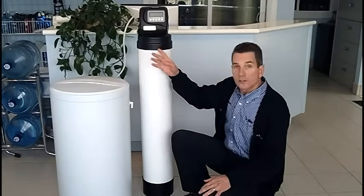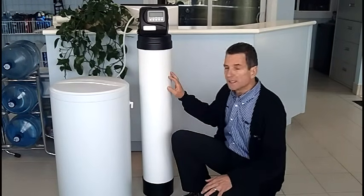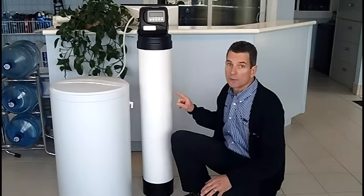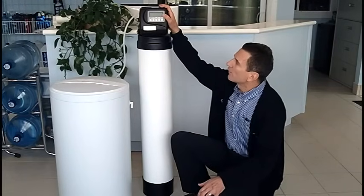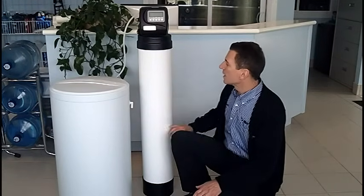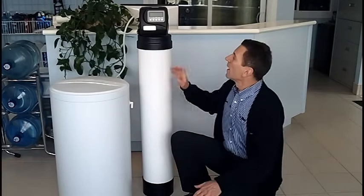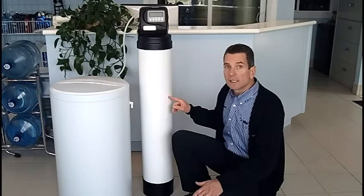All the water in your house passes through the media tank and passes over those beads. As it's passing over those beads, the hardness — which is calcium and magnesium — sticks to those beads. There's a meter inside the valve that measures how much water you're using, and when you're getting close to exceeding the capacity or the ability for those beads to soften any more water,